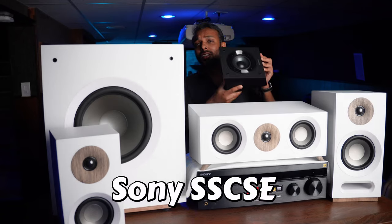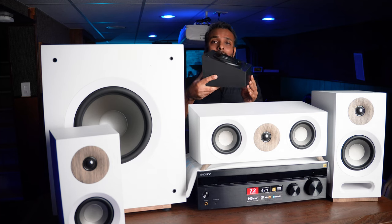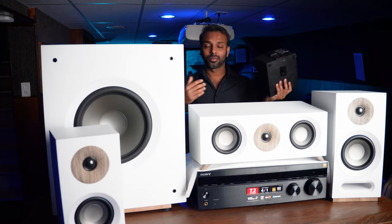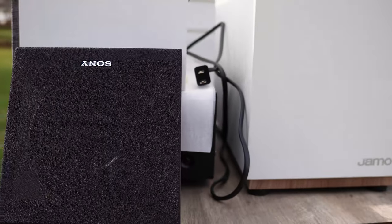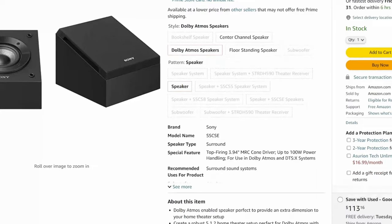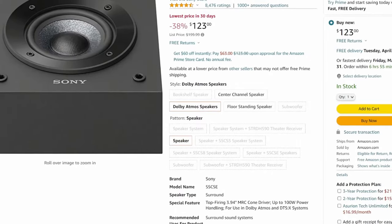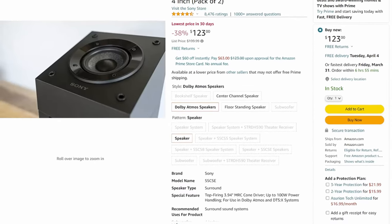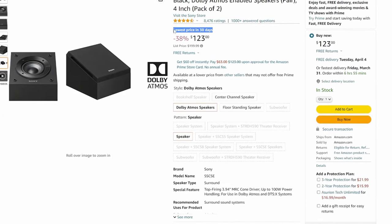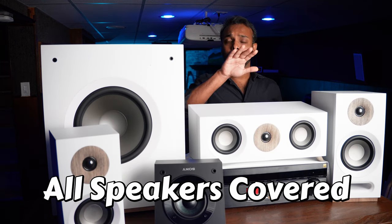Now let's talk about the Sony SSCSE height speakers. These are angled so if you place them on a ceiling they can be directed towards the listener. The four-inch mica reinforced cellular woofer delivers great audio quality. These Sony SSCSE speakers are currently 38% off on Amazon — usually $199, right now on sale for $123, and the Amazon site notes it's the lowest price in the last 30 days.